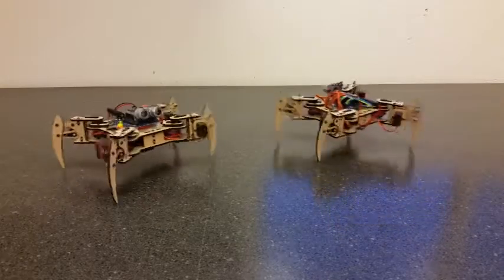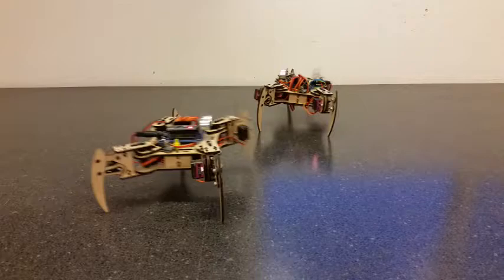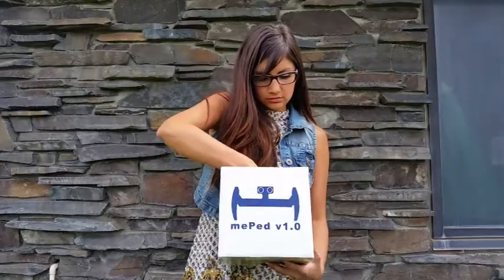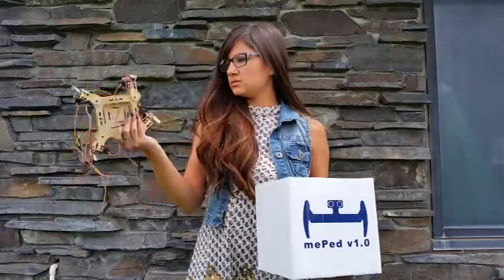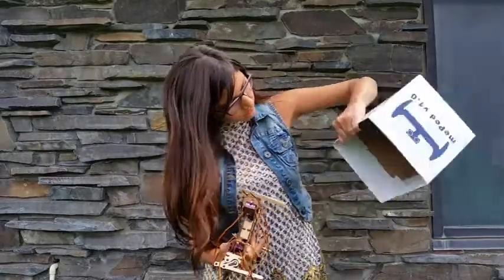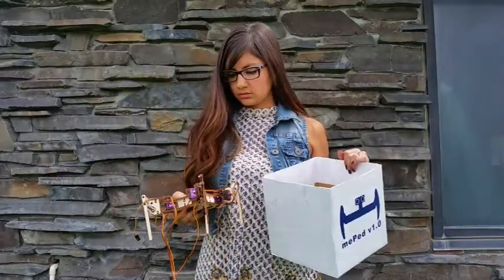The MeePed project was started in early 2015 as a way to give back to the open source hardware community. After more than a year of building and selling partial kits that include only the wood pieces, servos, and fasteners needed to assemble the main structure of the MeePed, the next logical step was to create a complete kit that included everything needed to build a fully functioning walking robot.